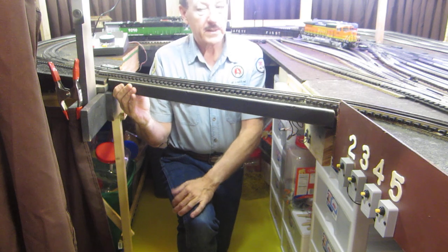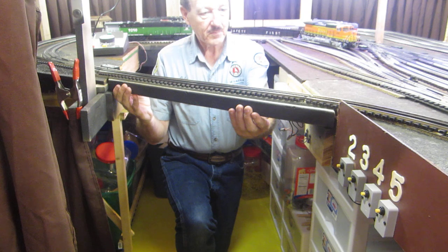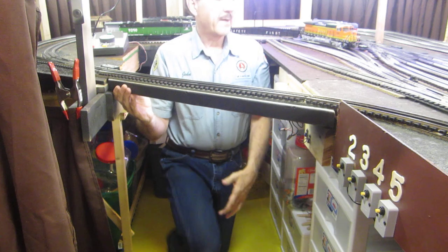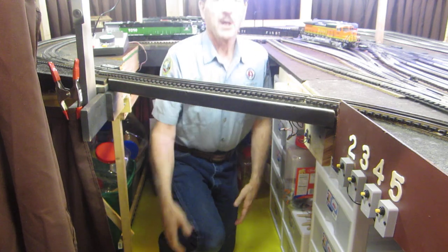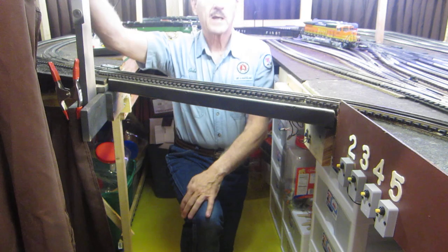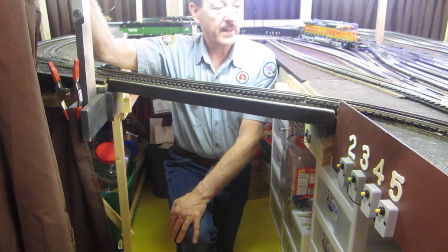What I did was I cut away the original section of board that was under here and just created this bridge made out of a 2x4. Every time somebody would need to get back here and access one of these engines, they'd have to get on their hands and knees and crawl under — tremendously inconvenient really quickly. And the older we get, the harder it gets, too.